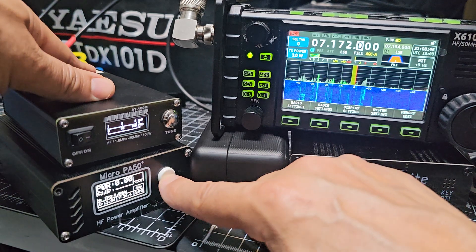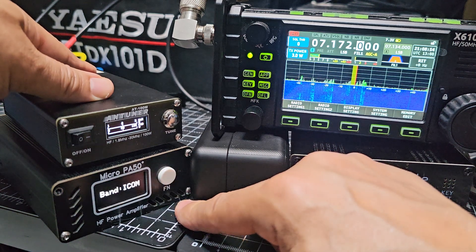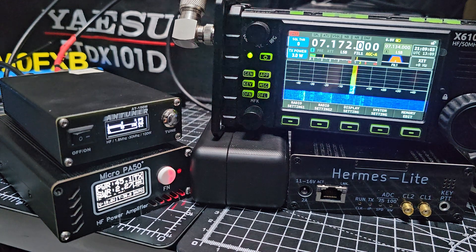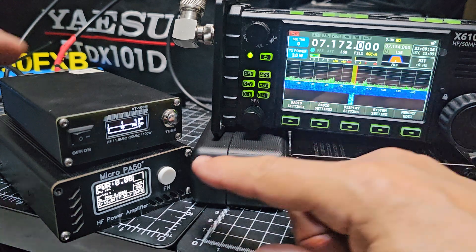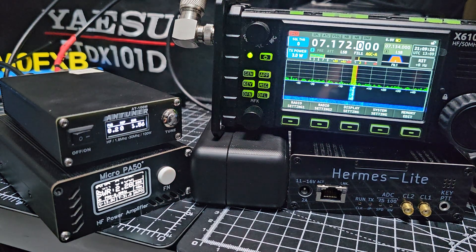If you press it five times: one, two, three, four, five — Yaesu. One, two, three, four, five — Icom. I was on Icom — let's see if that makes any difference. Mike Zero Foxtrot X-Ray Bravo test — that was better, no alarm, 40 watts. Mike Zero Foxtrot X-Ray Bravo test — that's way better. The SWR is showing 2.2.